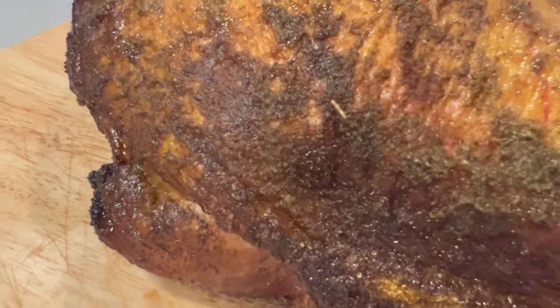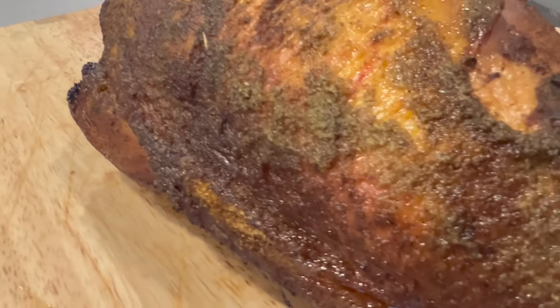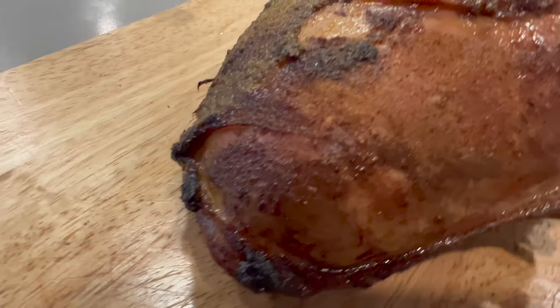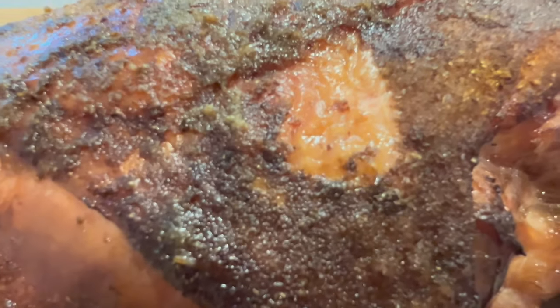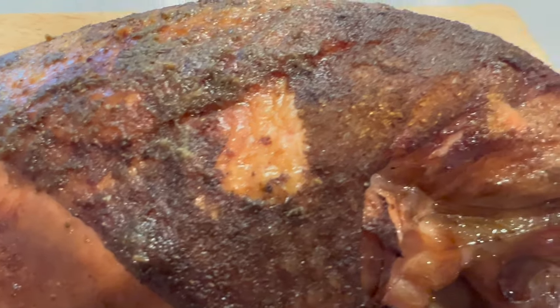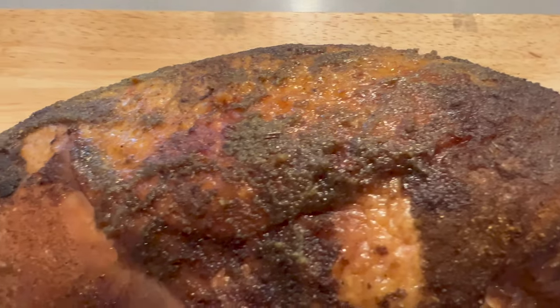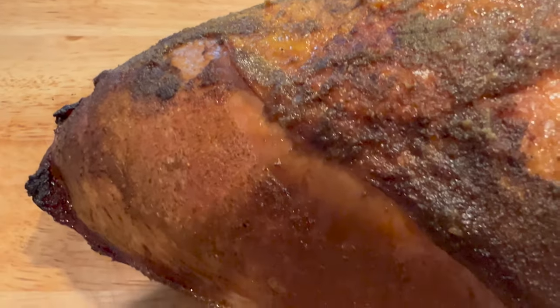This is not a traditional long smoke. This is a quick three-hour smoke at a slightly higher temperature. This is looking beautiful. Got good texture. Let's get cutting into this to see what it is like.